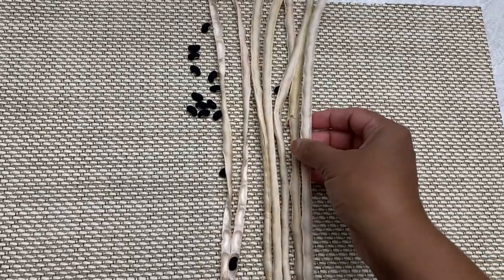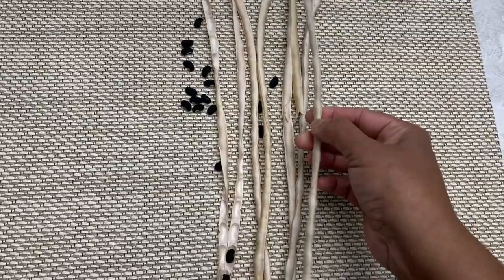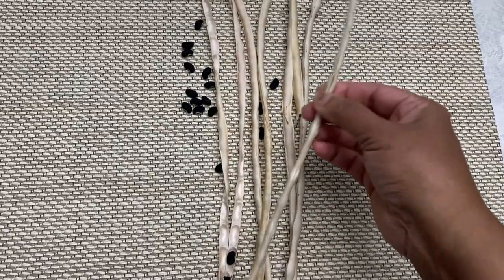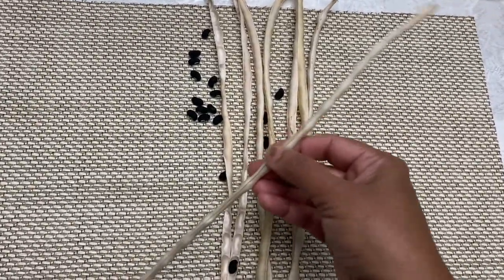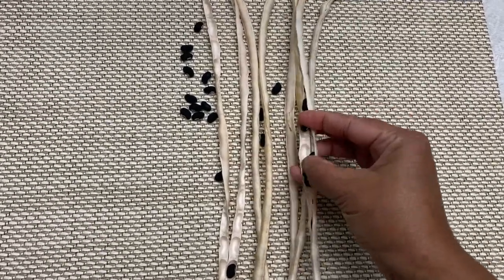To collect the seeds of long beans, leave some of the beans on the plant until they are really ripe and dry. When completely dry, if you shake the pod you can hear the seeds inside. Then you break the pod open and collect the seeds.